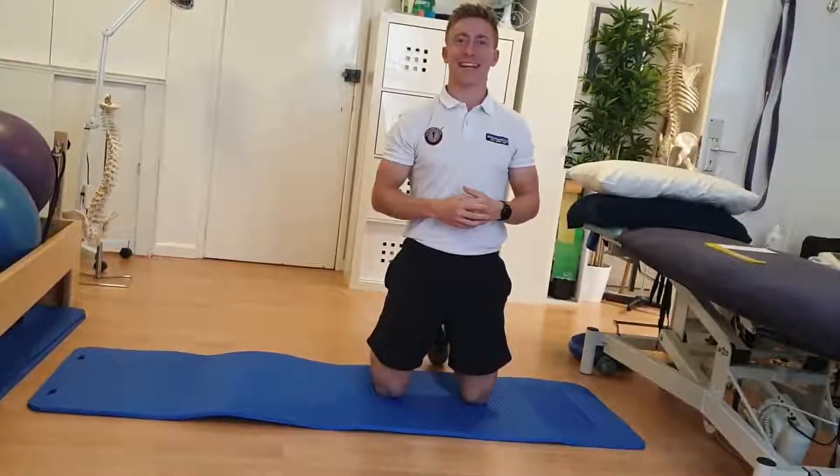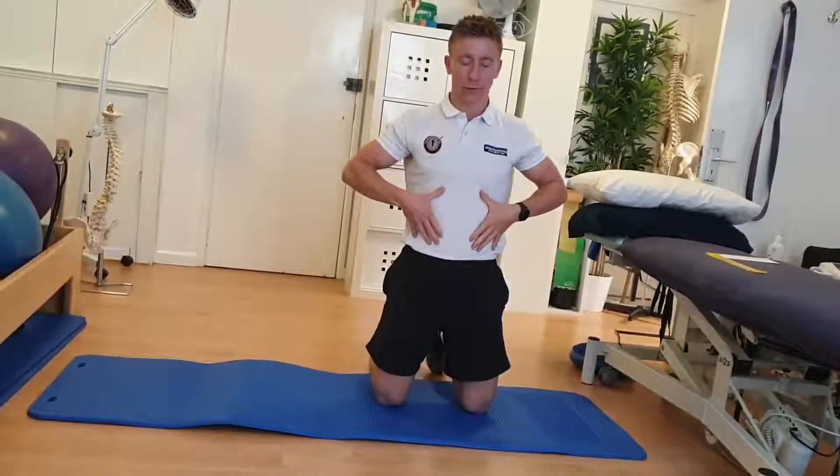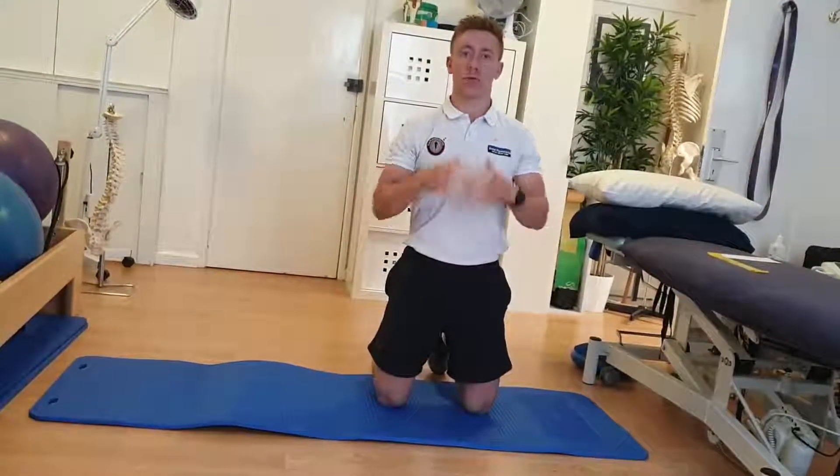Hi guys, it's Ben here from Bristol's Physiotherapy Clinic, and today I'm going to run you through a dead bug exercise. It's brilliant for trunk stability, really looking to engage that lower abdominal control.